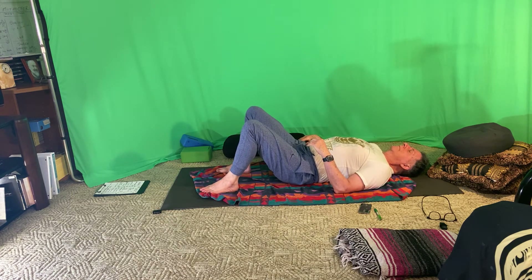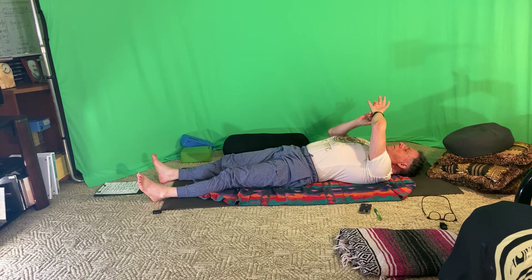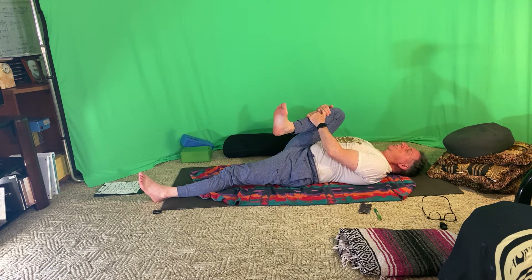If you have a strap handy, you can have a strap. Extend the legs and extend the hands, palms face up. Bend the right knee and squeeze the right knee towards the right shoulder, curling the toes back towards the shin. Now the upper body — the biceps, the hands, the wrists — are all actively engaged.